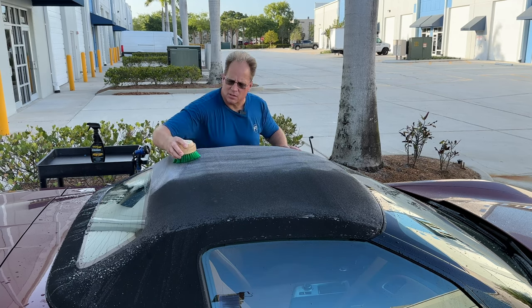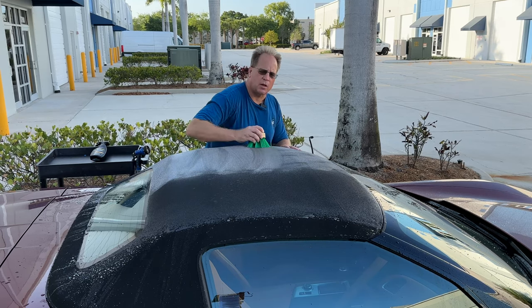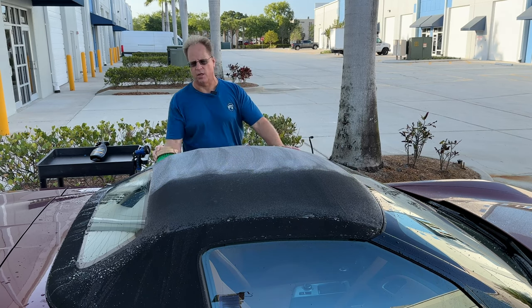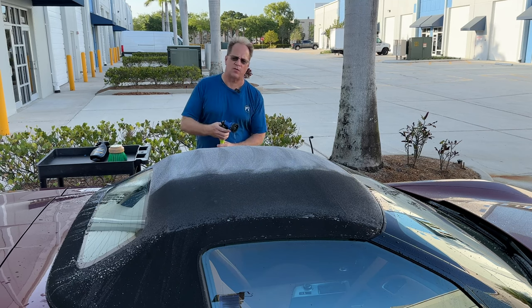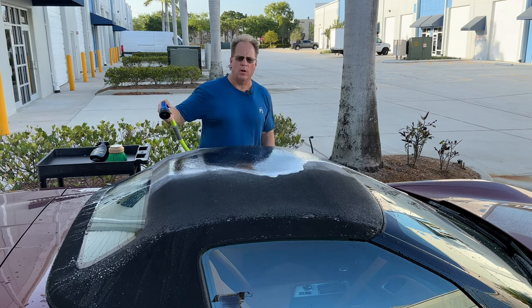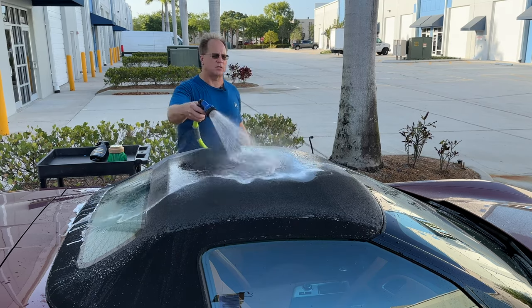That's about as complicated as doing a thorough job of cleaning is — just using the right brush and a quality product. Ragtop has the best name in the industry. Then I'll go around and do the other side, and then go ahead and rinse. You want to rinse until all the white foam and all the cleaner is completely rinsed off.